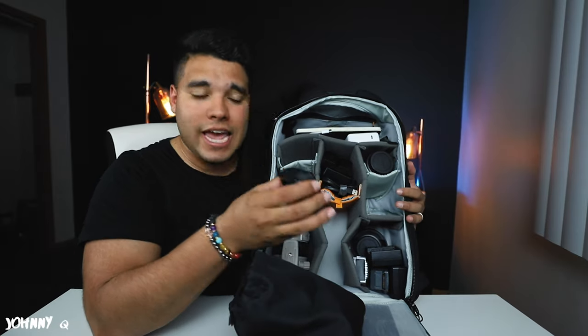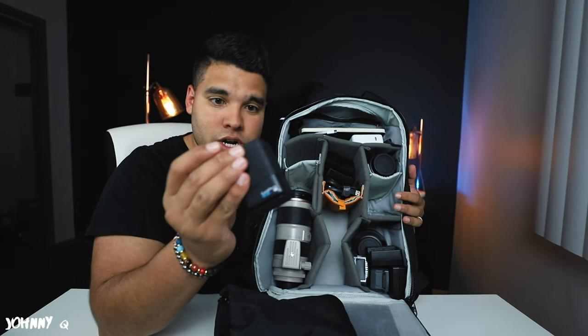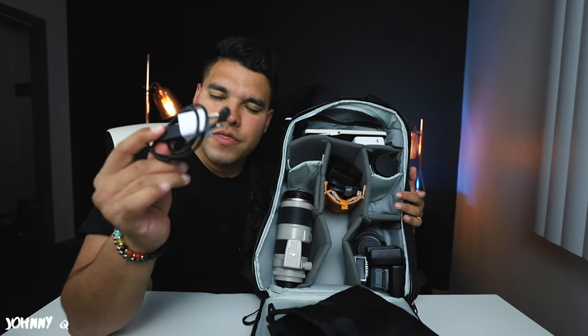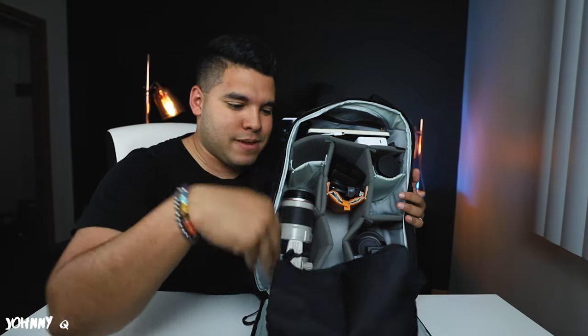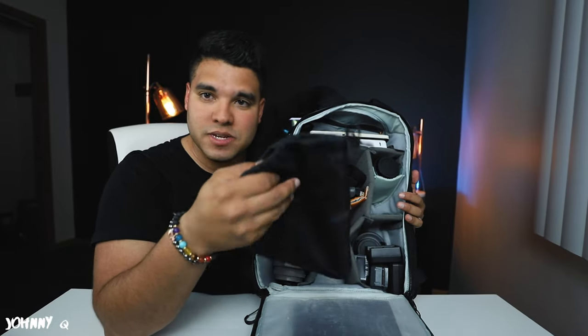Over here I have a Sony bag that I use to hold my chargers, cleaning wipes, and the essential GoPro — because you never know when you need to strap a GoPro to a helmet, the side of a car, or stick it somewhere to get that special shot and capture quality 4K footage. I also have a GoPro battery charger, another iPhone charger, a full battery for the Rode microphone, and some nine-volt batteries.